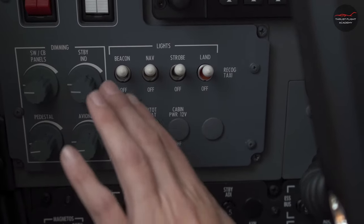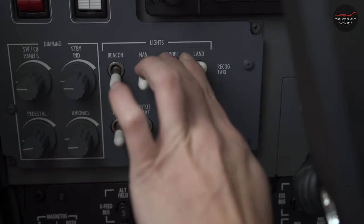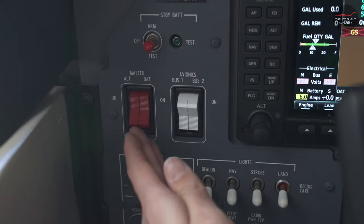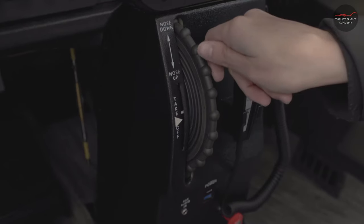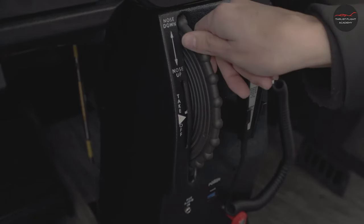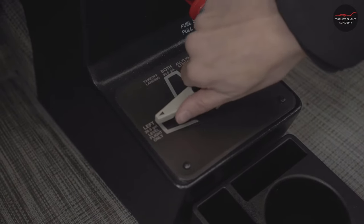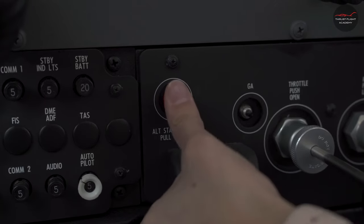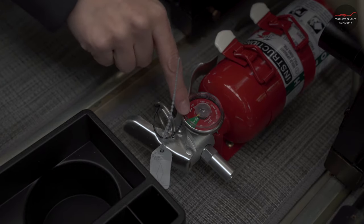Turn off the interior lights and pitot heat switch. Next, turn off the master battery and alternator. Align the elevator trim with the takeoff position indicator. Place the fuel selector on both. Ensure the alternate static air is in. Check the fire extinguisher is present and in the green arc.